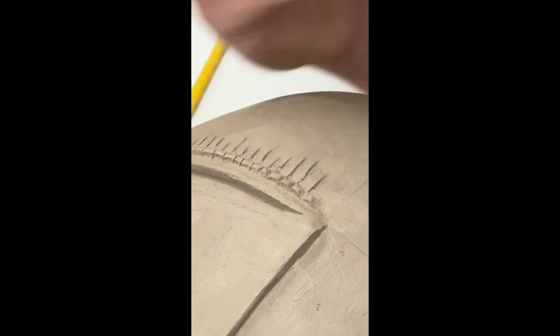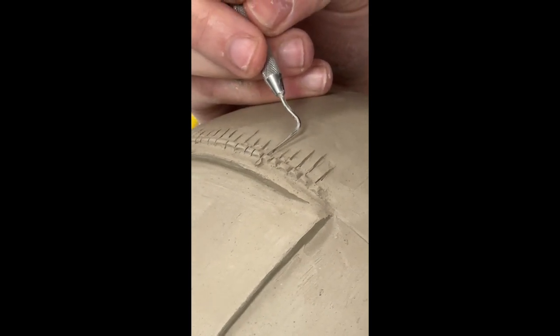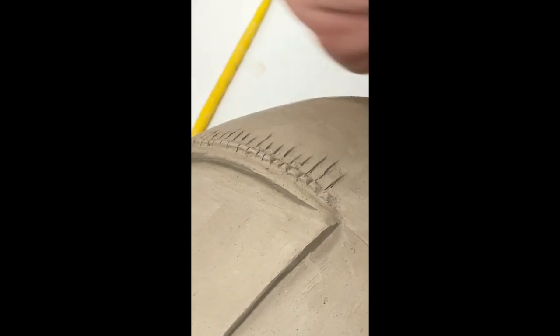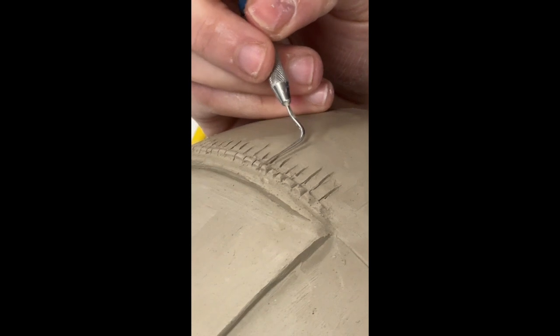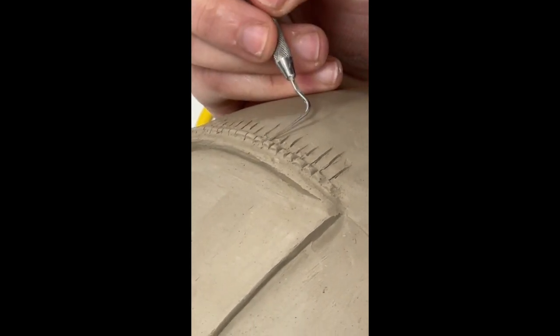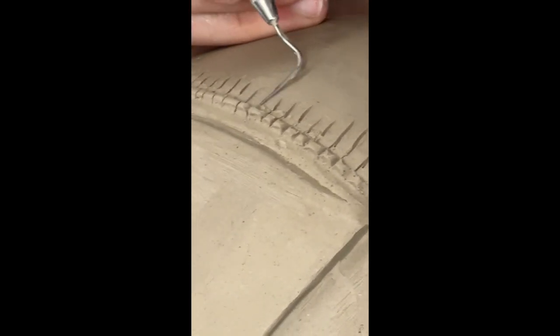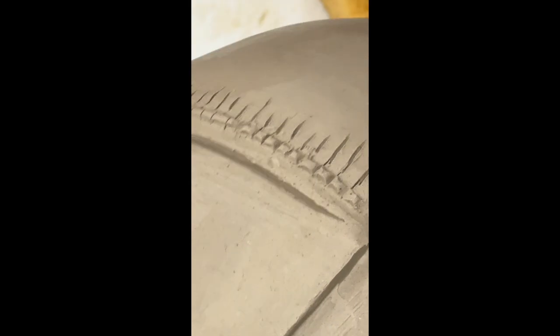Everyone always tells me, 'Oh man, you must hate that,' and I'm like, no — I just put on an album I like or my favorite TV show and just do my thing. I won't do this whole line just because I don't want to take up all the time on this part, but you guys get the idea of that V going in and out, in and out, in and out.